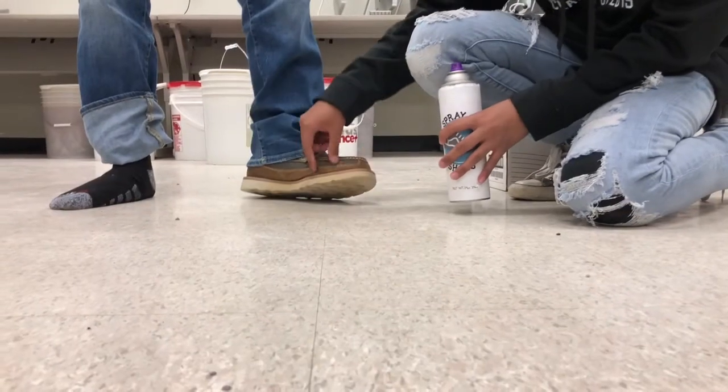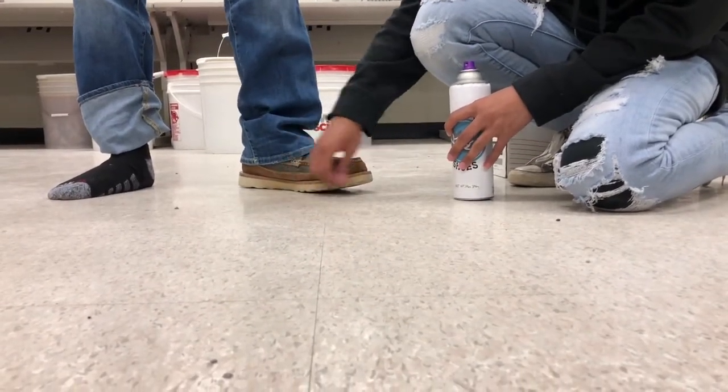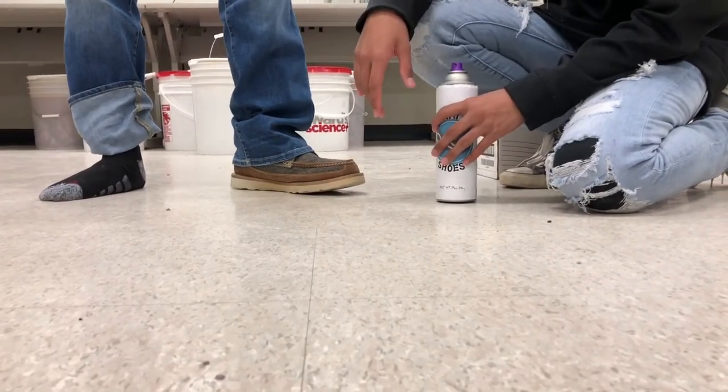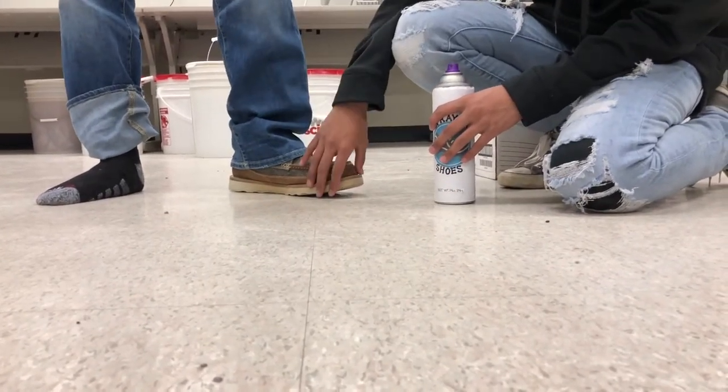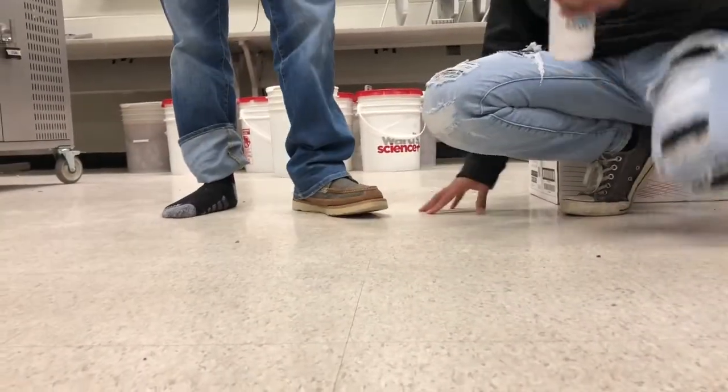As you can see, here's the spray-on shoes — this is the product. How does it feel, Gabriel? Feels like a shoe, buddy. Feels like a shoe. Is it comfortable? Yeah. Would you like to walk around real quick for us? Alright. So yeah, there's the spray-on shoe, you guys.